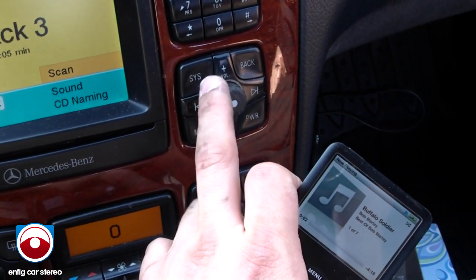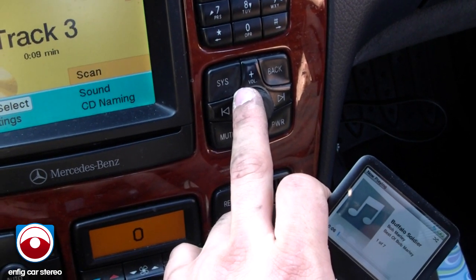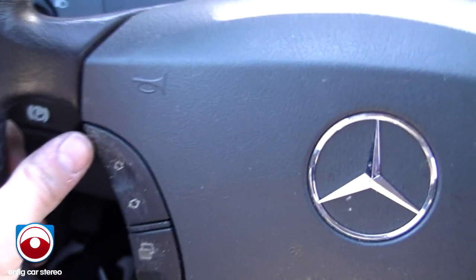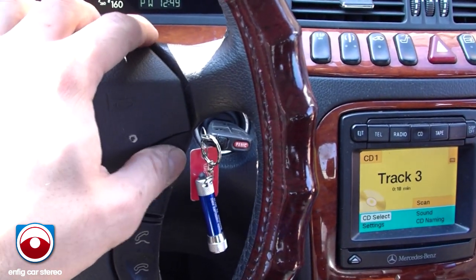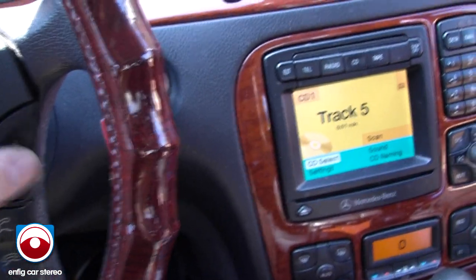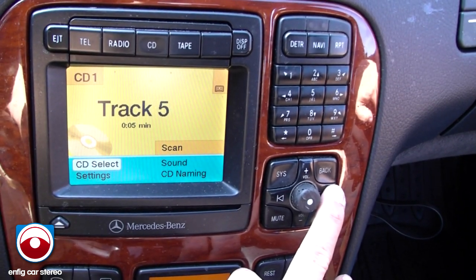All the connections are done behind the radio. If you have a CD changer in the trunk, you have to take out the changer and jump the fiber optic wires to completely skip it. The track up on this thing also works. I'm going to put up the volume first so you can hear it, and then you can do track up. Fast forward doesn't work on the iPod, but it does work on the radio, so you can fast forward through it.